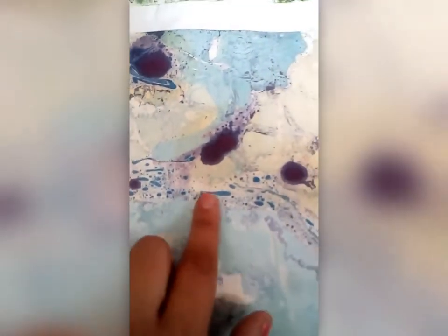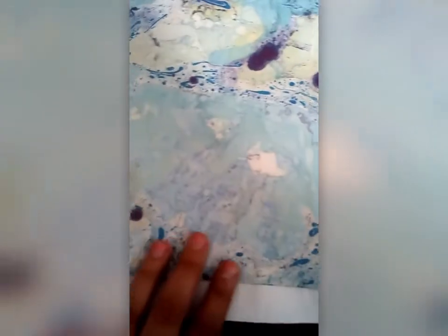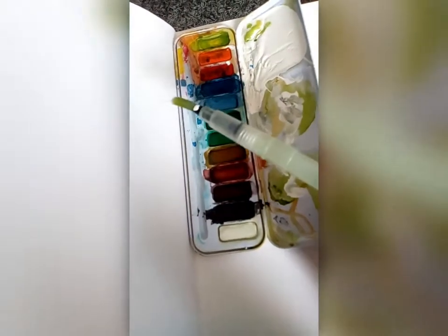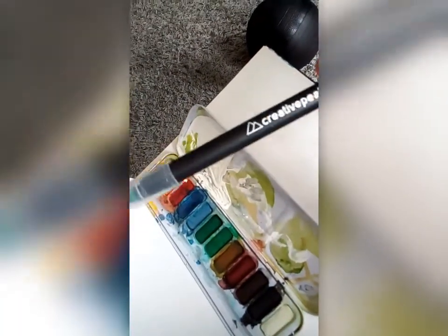Another thing you can do to create a nice base is marbling, which includes ink and water. That's quite a complicated technique and I'll be showing you more about that in one of my later videos. Hopefully some of those images have given you some ideas or inspiration about how you could create a really nice, interesting base on which to draw upon.